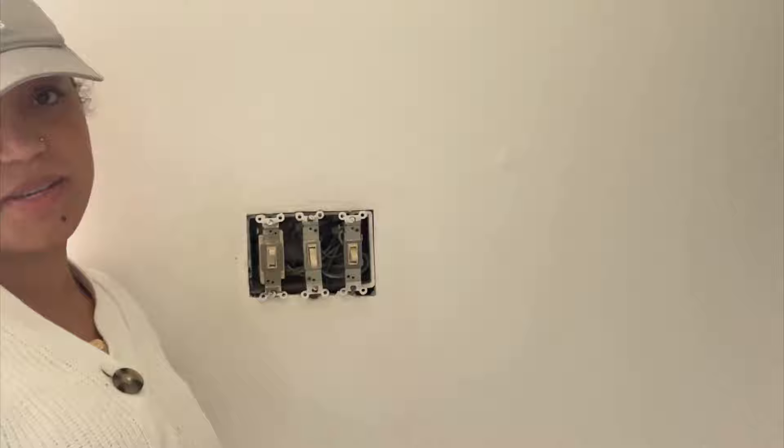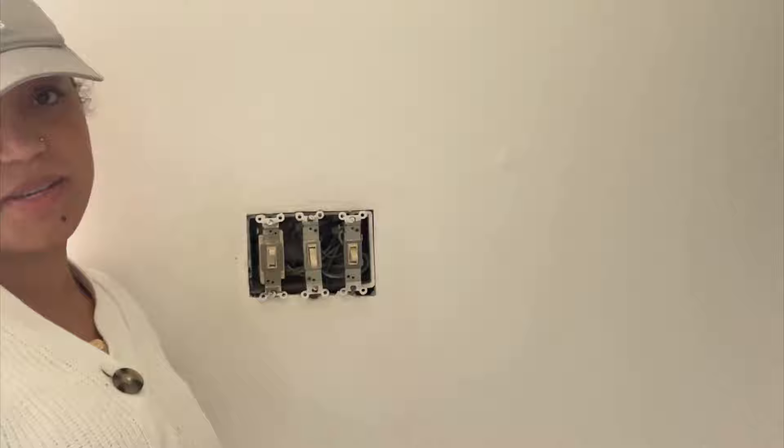When you work with electricity, always remember to turn off your outlets, especially for this circuit right here, so you don't get electrocuted. I can see it from there.